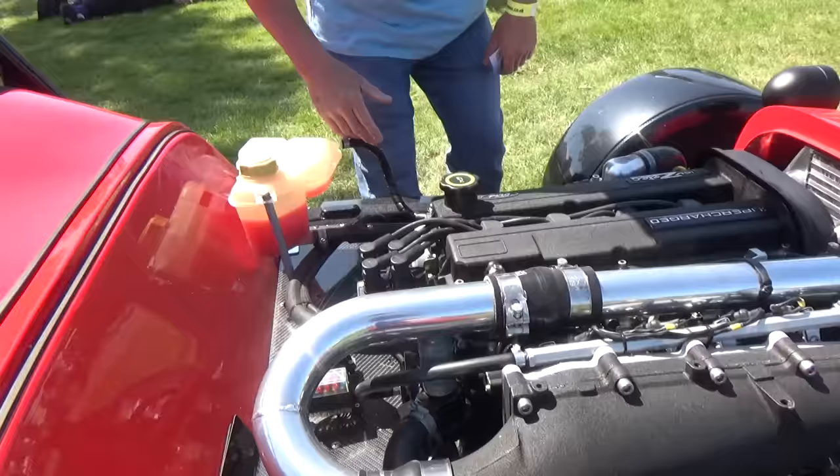That's quite a good modern light bar on the back. It retains the Boxster dashboard - I can't see the interior, the windows are a little bit tinted. So what do you think? Drop a comment.